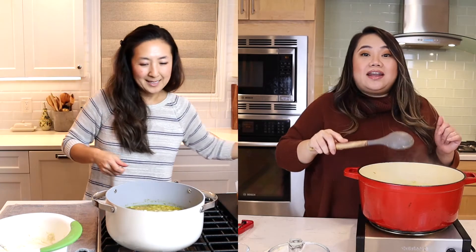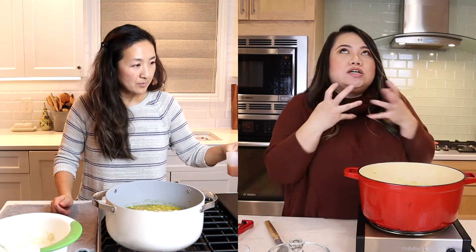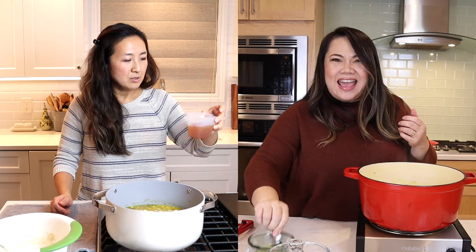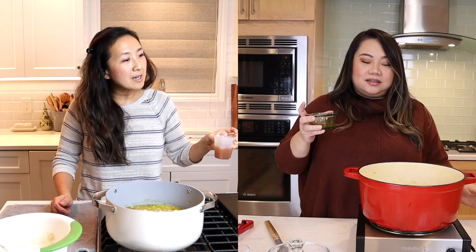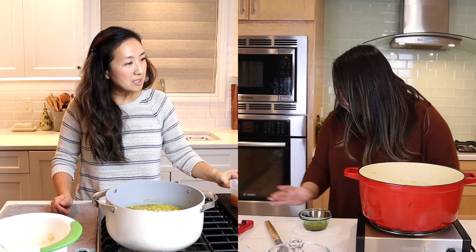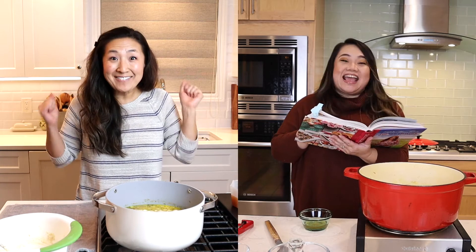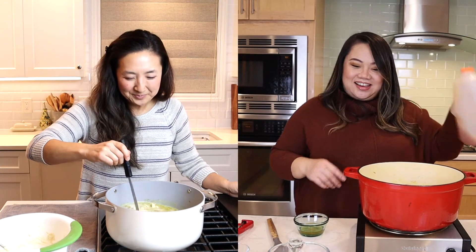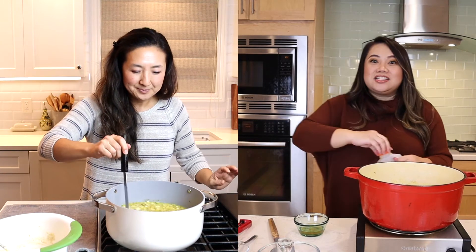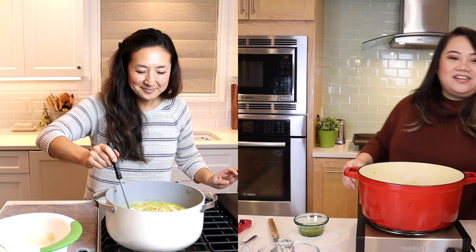The next step is we're going to add in some apple cider — I thought it was apple cider vinegar but it's just apple cider. Half a cup of apple cider. Oh my gosh, Gina, could you imagine if I had added all that vinegar?